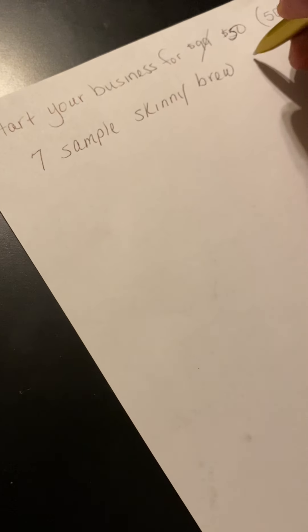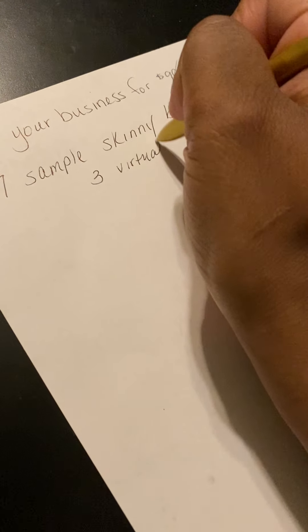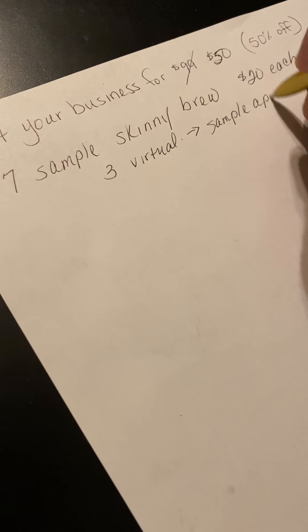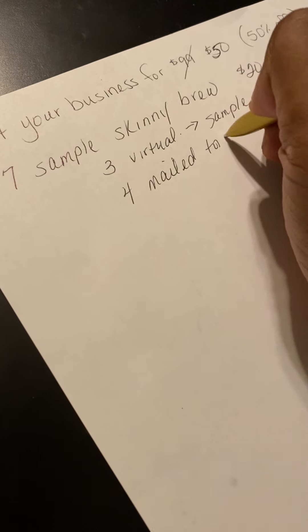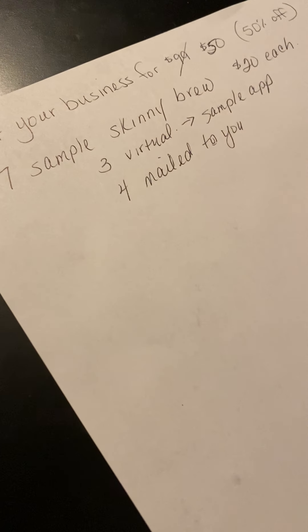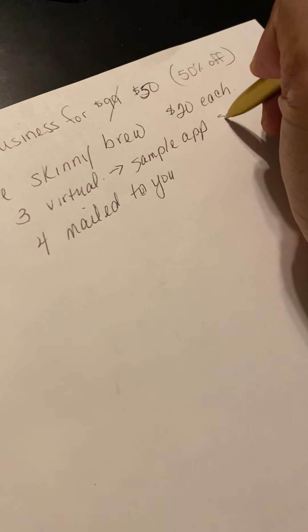You can sell those sample packs for $20 each. You're going to get three of them virtual, which means you can use our sample pack app to ship it directly to them. And then you're going to get four mailed to you, where you can either use them yourself or give them to friends, and that'll earn you income too. So you can earn $60 for the virtual ones.